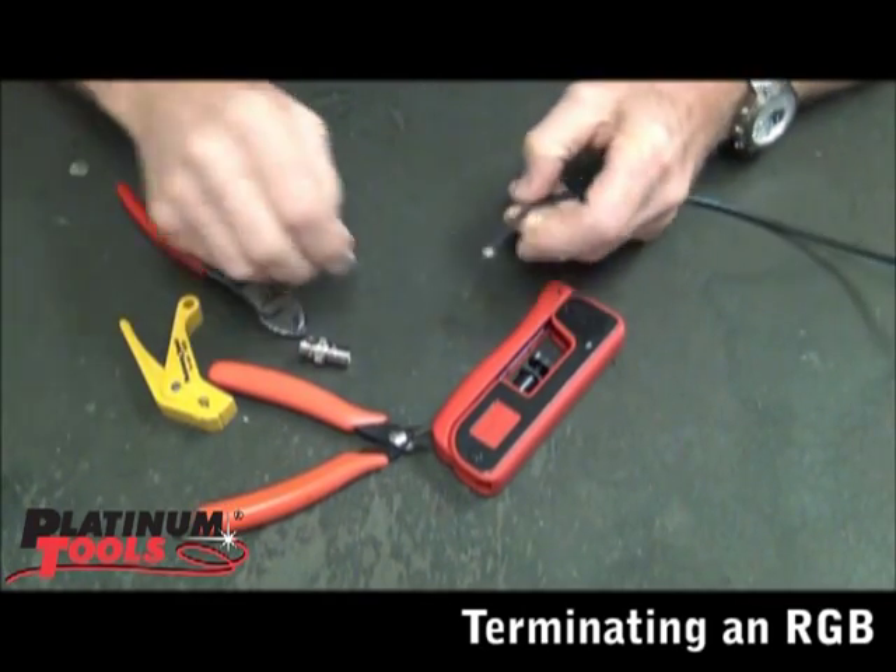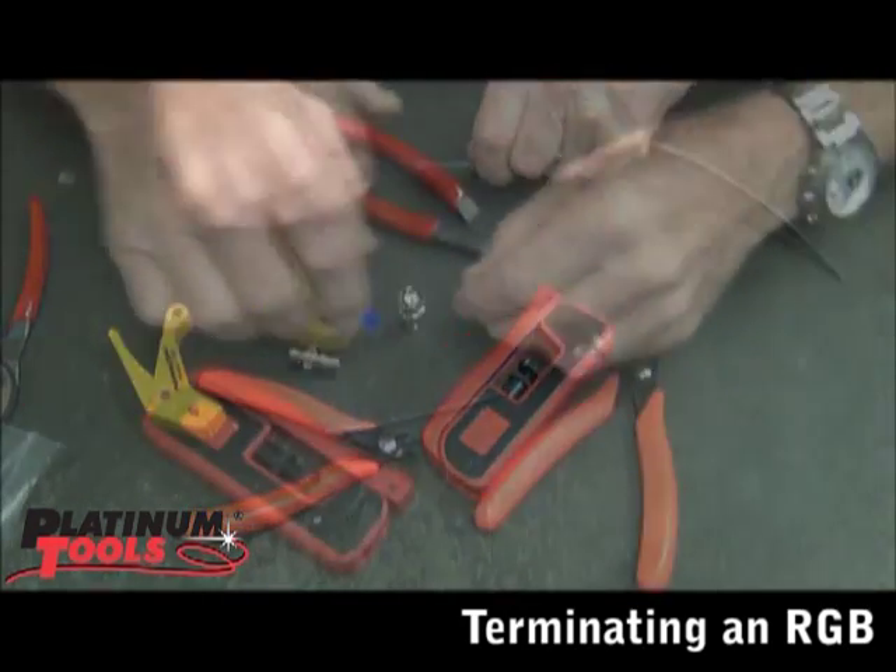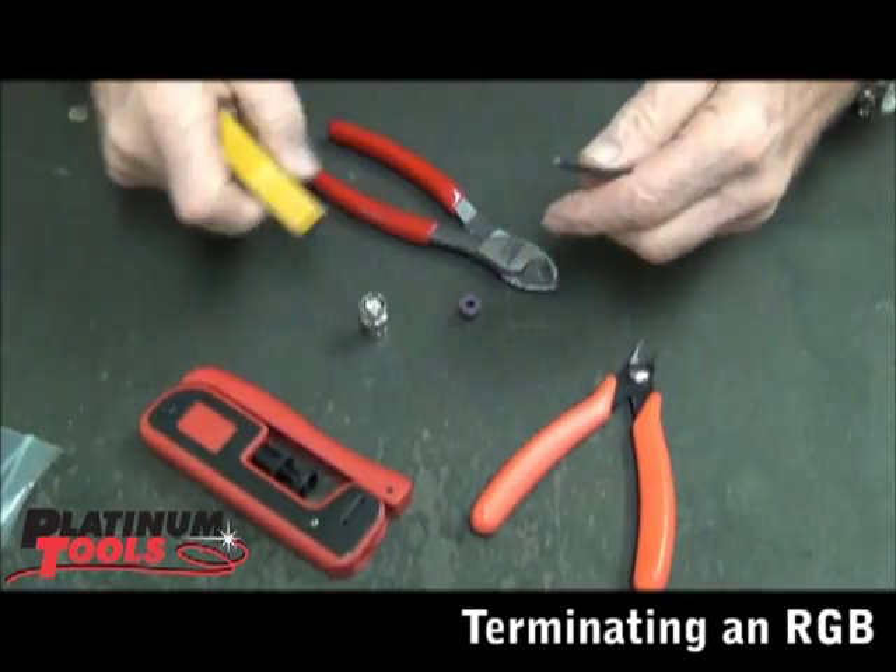So what we're going to do is put this on first. We need to do the prep here, so we need to put that on. I'm going to take my 15024 stripper — dedicated, preset.